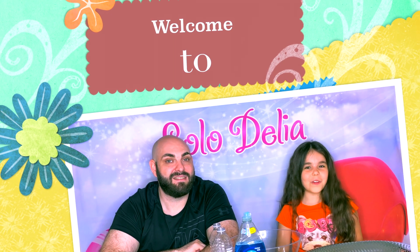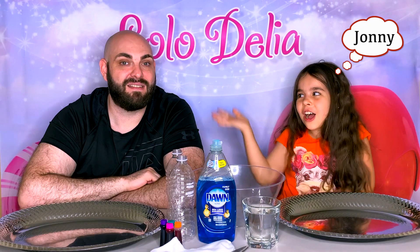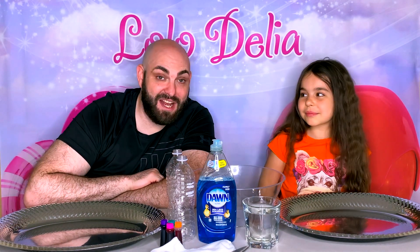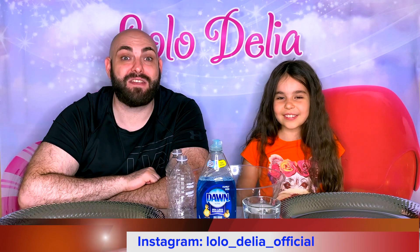Hi everyone! Welcome to Lola Dalia, and this is my friend Johnny. Hey everybody, I'm Johnny, and today with Dalia we're going to do an awesome experiment.